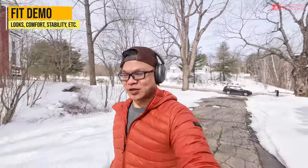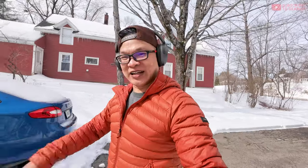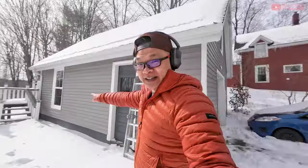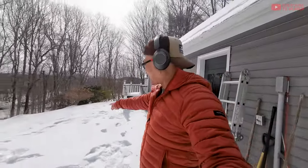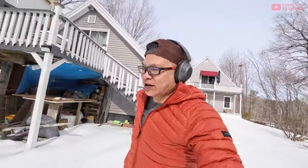How does this fit on my head? I like the design — it's actually quite similar to the JLab JBuds Luxe that I tested recently. The design and compression are about the same. I'm not going to take this running by the way — that's all ice out there. These stay pretty well on the head. If you're running and have a skull cap or hat on, it's perfectly fine, but definitely not for working out.